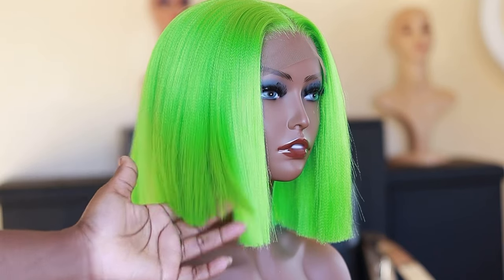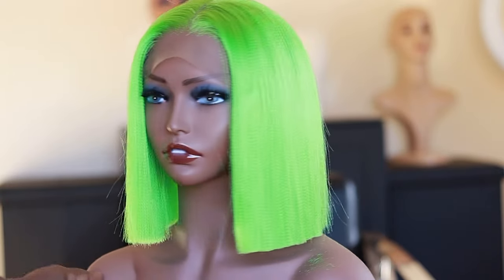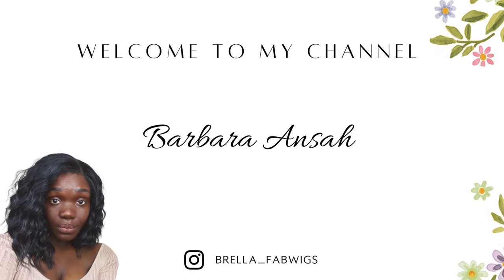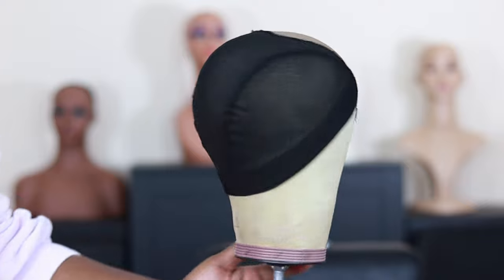Hi guys, welcome back to the channel. In this video I will be showing you how I made this gorgeous wig with expression hair. If there's something you'd like to see, do keep watching till the end. Welcome back if you're part of my growing family, and if you're new, you are definitely welcome. Let's just jump right into the video.